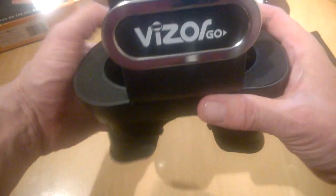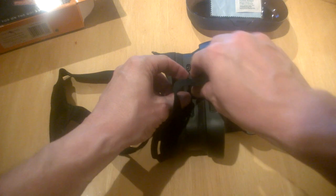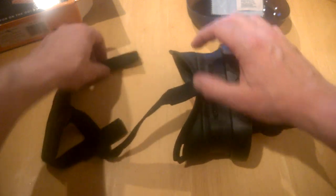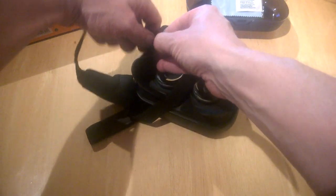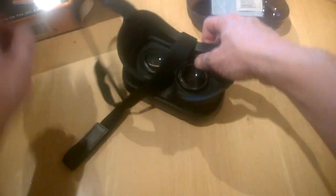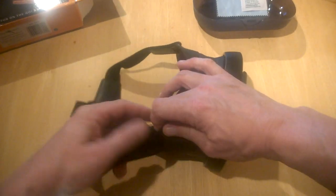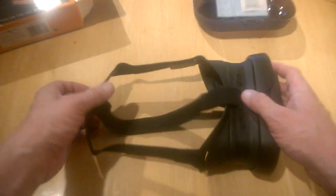Here is where you pop your device in — there's a sponge piece here which will rest nicely on the back of your phone. Then you pop on your head strap, which makes it more convenient than your typical Google Cardboard since you don't have to hold it — you can just put it on and have your hands free. It pops in like this, pretty simple, and once it's in place you can adjust the straps to any size head using Velcro.